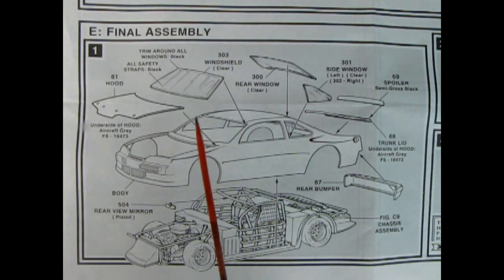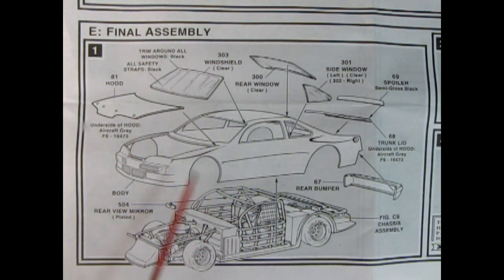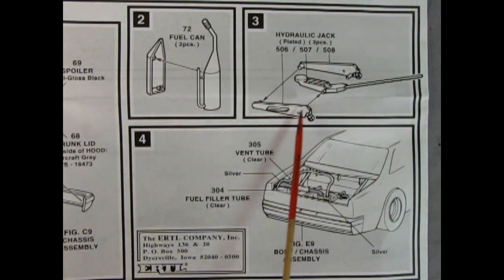Panel E shows our final assembly with our glass being glued in and then our hood — the glass looks like it comes from the outside in, not from the back coming out. We have our spoiler, our trunk lid, rear bumper, and the rear view mirror glues up onto our cage. Panel two shows our fuel can being glued together, and panel three we get a hydraulic jack. These are some really cool accessories. And then you really need the clear vent tube and the fuel filler tube, which glues in from that fuel filler hole and goes into the top of the tank.